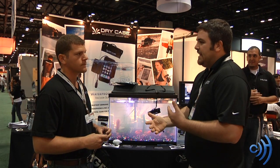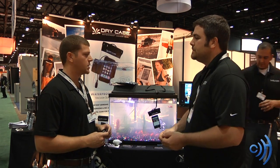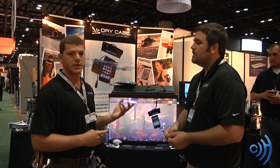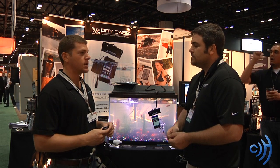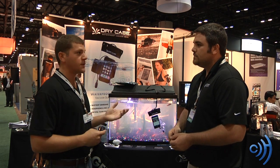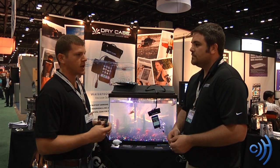Where did you see the need to create a case like this? So our company actually developed waterproof protection for casts and bandages for the last 13 years. About two years ago, we said, we're really good at keeping surgeries and prosthetic limbs dry — why can't we keep all these smartphones dry? There are so many phones out there. So we saw the need and developed the Drycase from that.